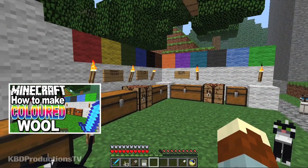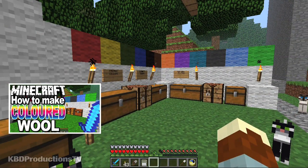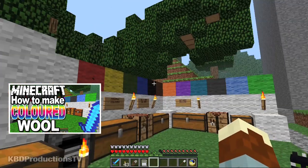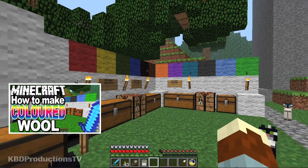In my last episode, I was teaching you how to make all the different colors of wool — not necessarily all the different types you'll need for this particular project, but showing you all the different types of colors of wool you can make.